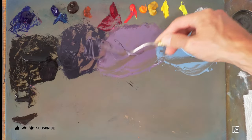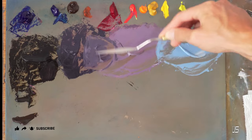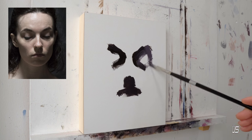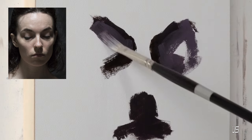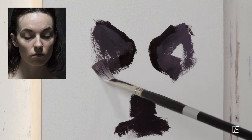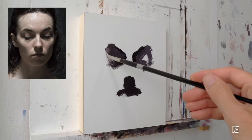Now if you're somebody that has just picked up painting — picked up oil painting, or maybe just started portrait painting specifically — it's a really good idea to simplify the goals that you have in mind for some of your smaller works before you jump into those bigger, more complex pieces.